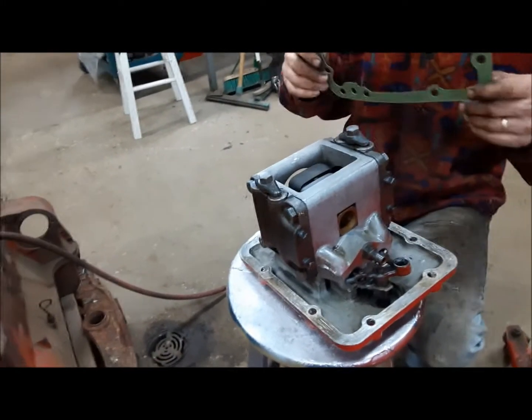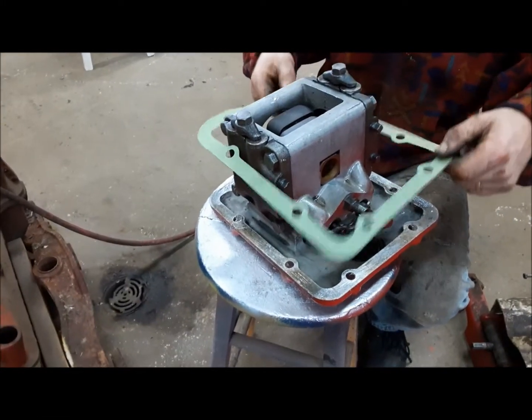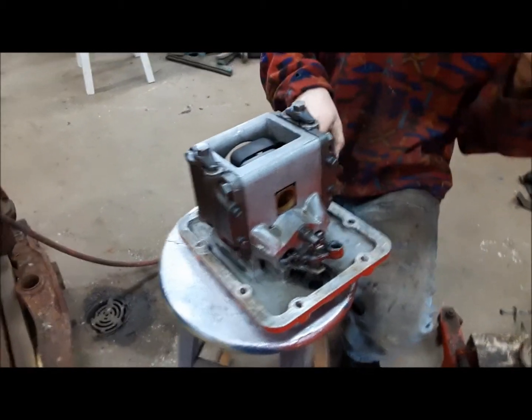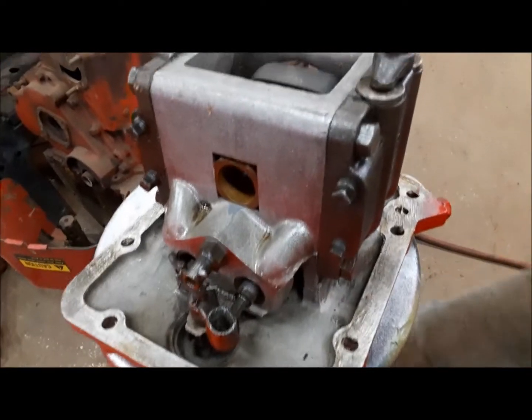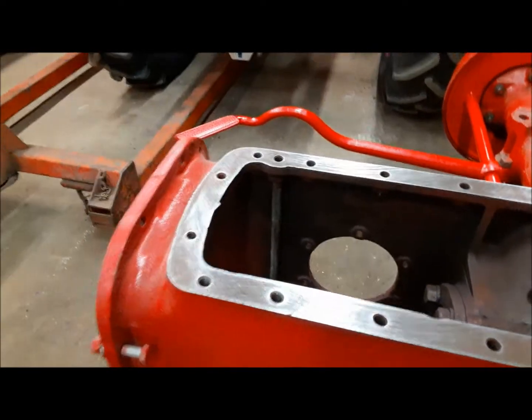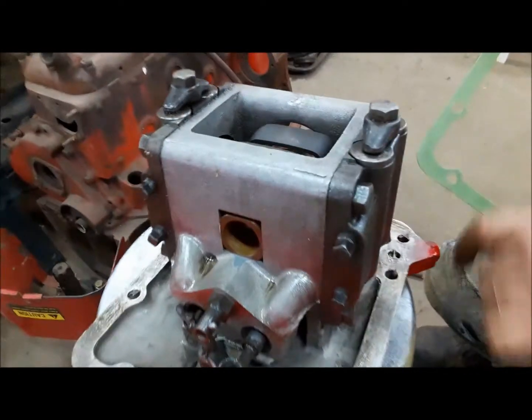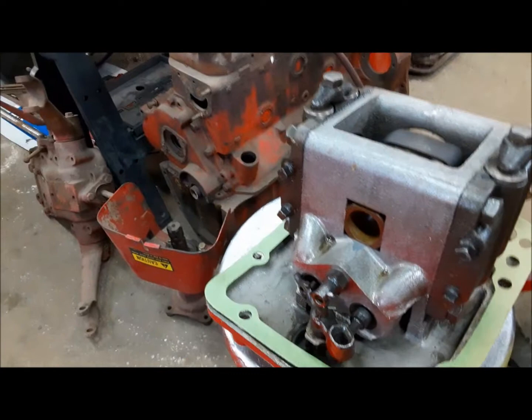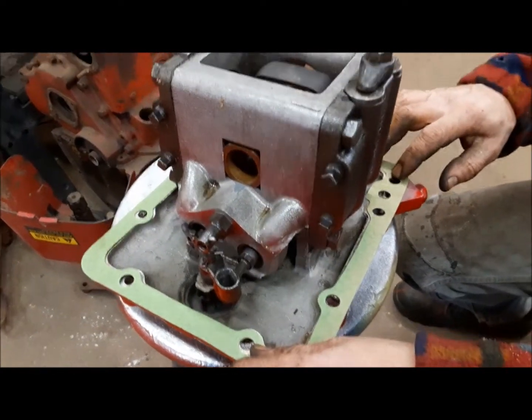It's very important when you're cleaning underneath it that you get all the bits of gasket. This hole here lines up with this port, and that's where your hydraulic pressure goes up through this tube up into the lift cover. So if there's any debris that this thing can sit on and not seal properly, it'll leak like crazy.